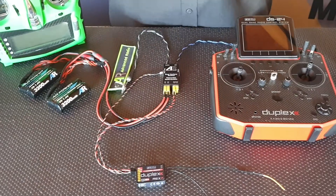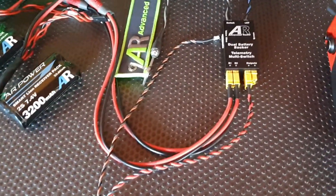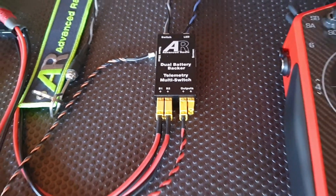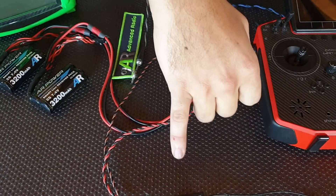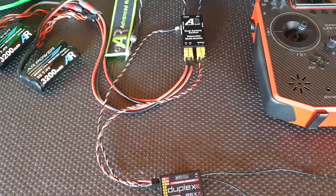The installation is very simple. Currently we've got the switch powered by two AR power packs — this gives you dual battery redundancy. Because it is a battery backer switch, it also has the feature of providing dual battery telemetry to your radio, giving you both voltages and capacity on your radio. We're also powering an REX7 receiver today in the demonstration. You can use it with a dual receiver setup, however for simplicity